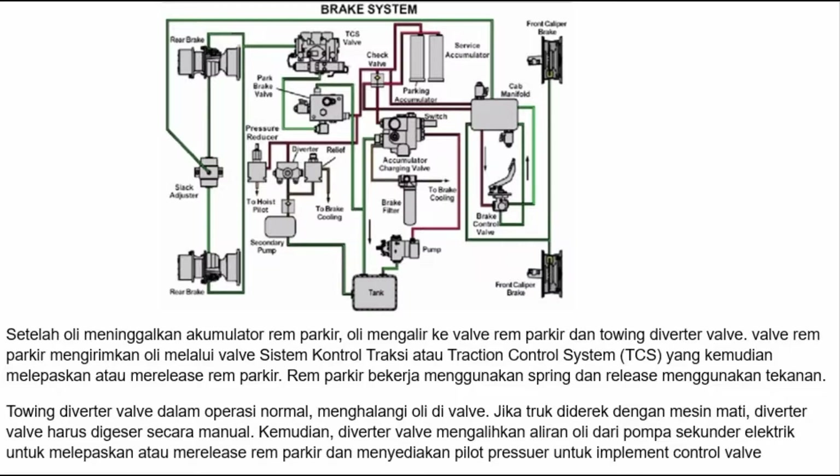Valve rem parkir mengirimkan oli melalui valve sistem kontrol traksi atau TCS yang kemudian melepaskan rem parkir. Rem parkir bekerja menggunakan pegas dan dilepaskan menggunakan tekanan. Towing diverter valve dalam operasi normal menghalangi oli di valve. Jika truk diderek dengan mesin mati, diverter valve harus digeser secara manual. Diverter valve mengalihkan aliran oli dari pompa sekunder elektrik untuk melepaskan rem parkir dan menyediakan pilot pressure untuk implement kontrol valve.